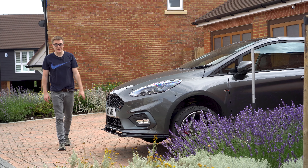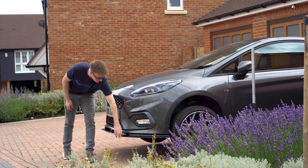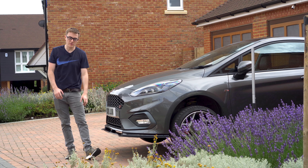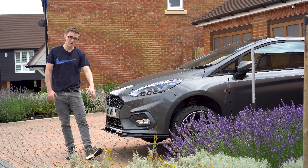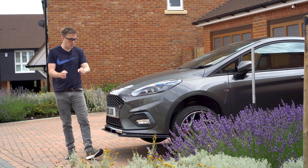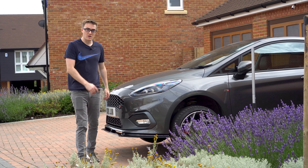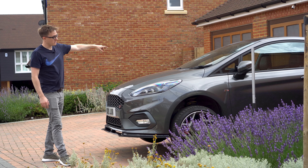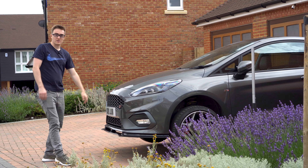The front splitter is now on with rivets - not really my first choice of securing method, but as you saw it's actually pretty easy. I would probably recommend it; it just means that when you want to remove it you need to drill them out rather than simply unbolting it. Anyway, on to the side skirts - we'll lower one side down and raise up the rear so the car tilts and we can get access to the side.